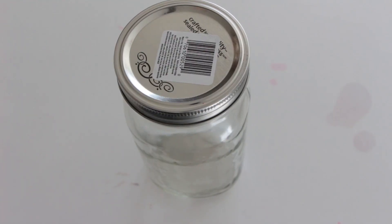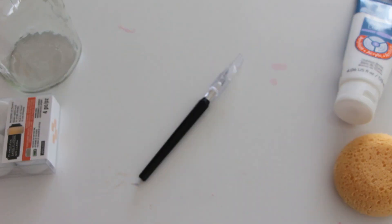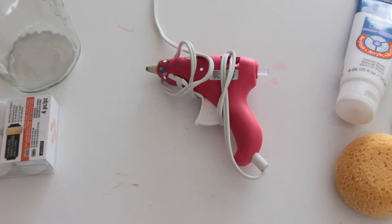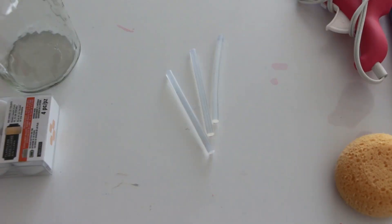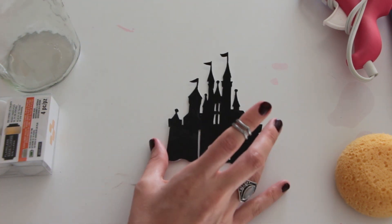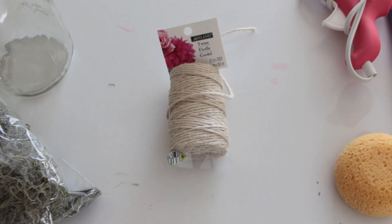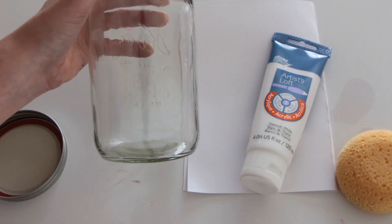For this DIY you are gonna need: one mason jar, some tea lights, white acrylic paint, a sponge, an exacto knife, a hot glue gun, some glue sticks, some fake ivy, your silhouette design — and for this tutorial I'm gonna be showing you guys how to make the Disney castle — some dried moss, and some twine.